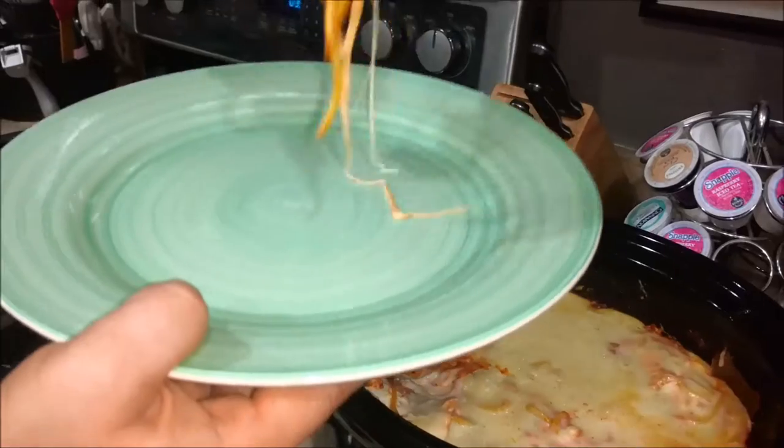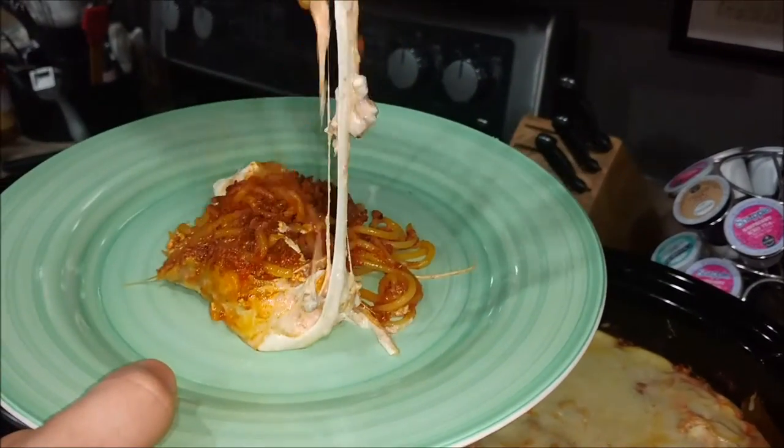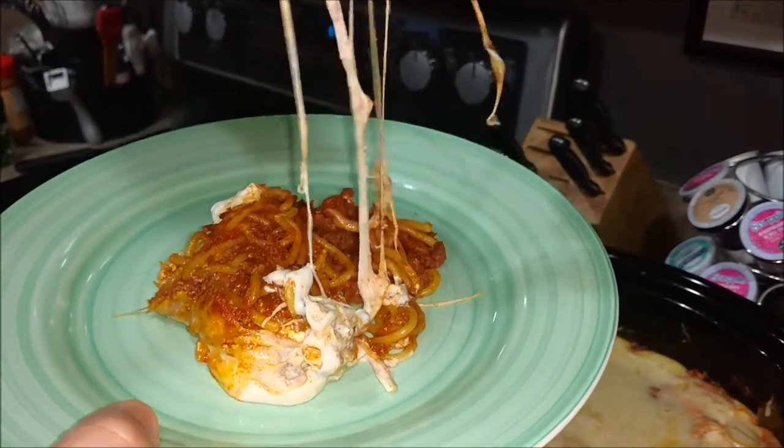Go ahead and spoon yourself a plate and I will be back with the review. Thank you very much for watching.